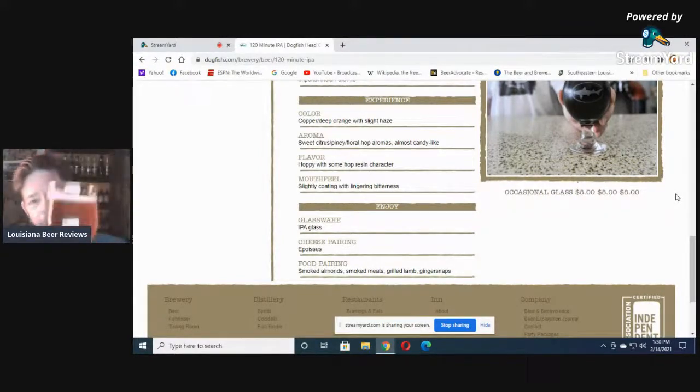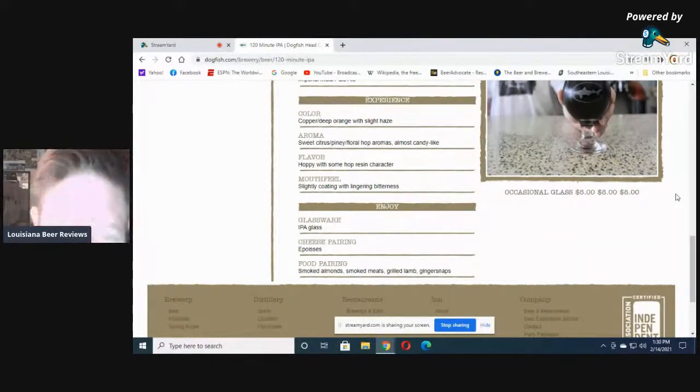I use an IPA tulip glass — bought it at a yard sale for 25 cents, true story. Flavor: hoppy with some hop resin character, yes. But I'm saying malty, not hoppy, with some hop resin character. Mouthfeel: slightly coating, yes. Lingering bitterness, yes.